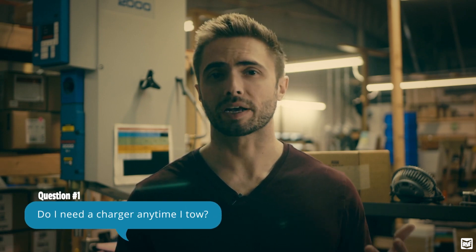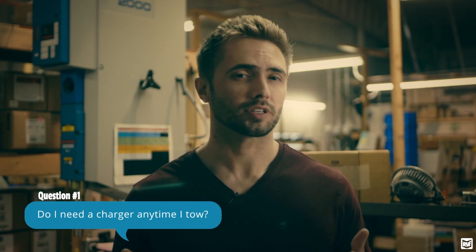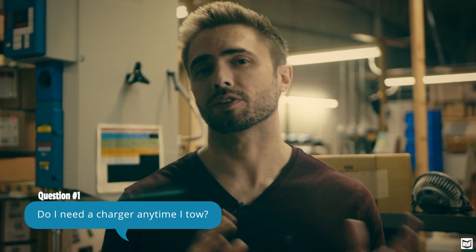Our first question is: do I need a charger anytime I go to tow? The answer to this is not necessarily. We did touch on this a bit last week when we talked about braking systems, but the presence of a braking system — especially an RBI braking system — doesn't necessarily mean that you need a charger. RBI braking systems have an extremely low power draw, so we're really just compensating for the toad vehicle, not for the presence of a third-party device.